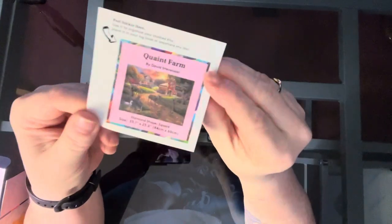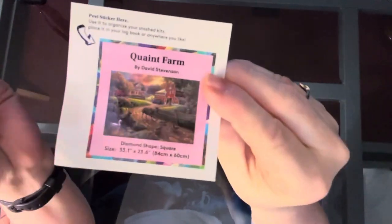This is the small sticker for Quaint Farm, the original artwork. Let's get into the bigger stuff so you can actually see it and all the fancy detail.